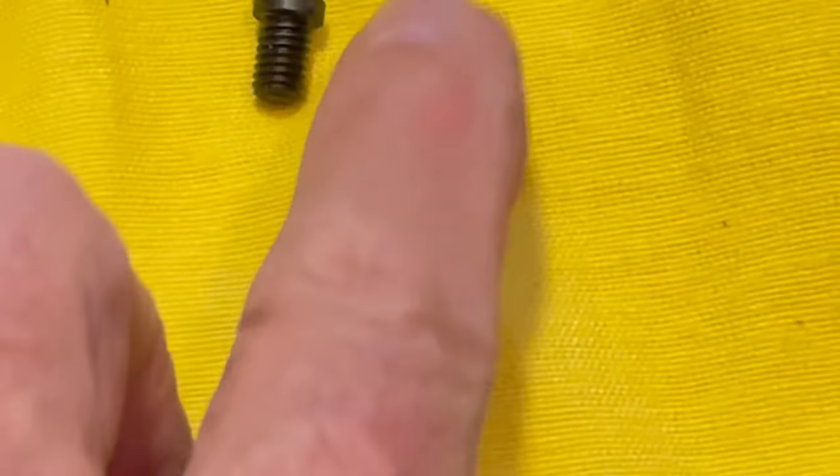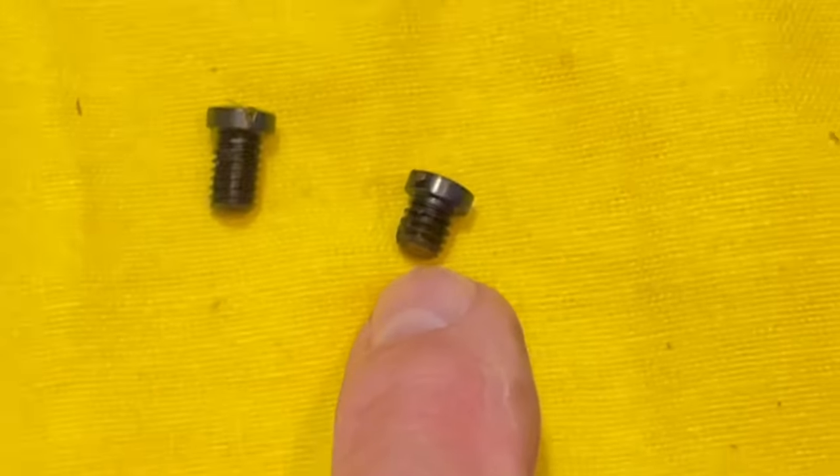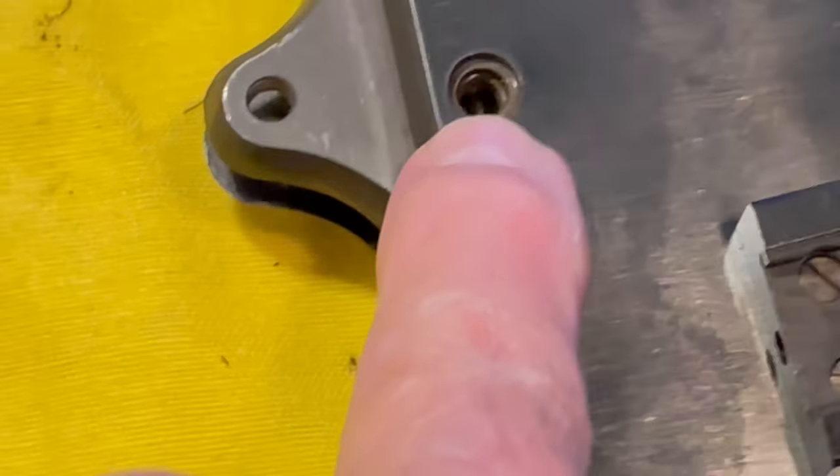This is the trigger guard plate support screw — the smaller of the two screws. We'll set this aside. Here are the two bolts: the longer one is the trigger guard plate screw that goes in that large hole, and the smaller one is the trigger guard plate support screw that goes right there.